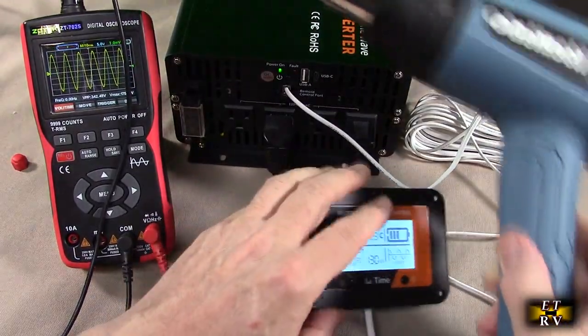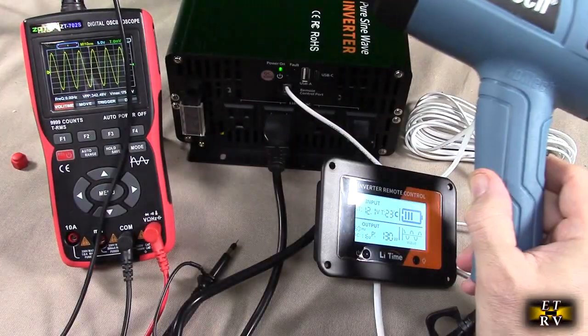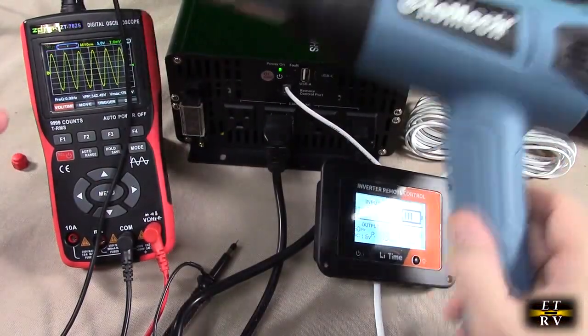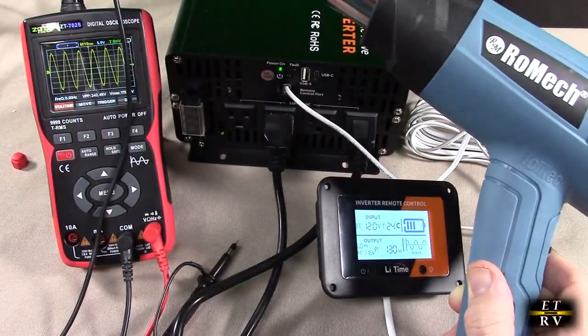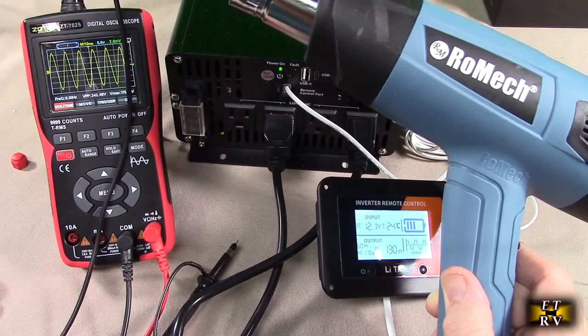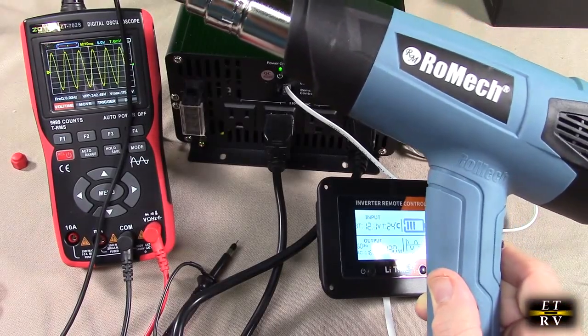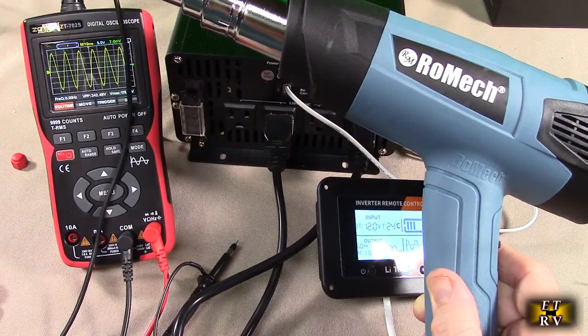So my point here is that under normal loads, depending on what you're drawing, this produces a beautiful sine wave. You can draw a decent amount of wattage and, depending on your application, go up to 2,000 or 3,000 watts. Just make sure you have a really good 12 volt LeeTime battery and good connections.